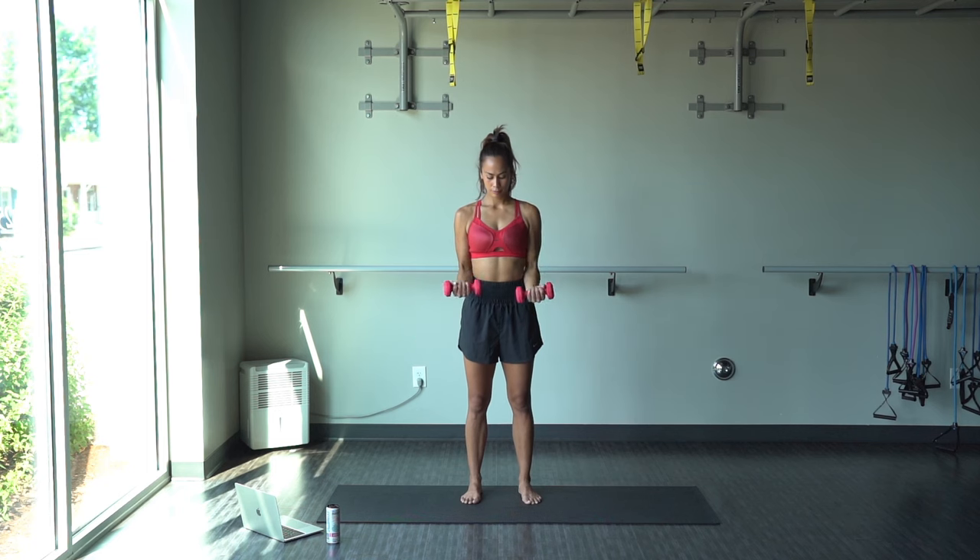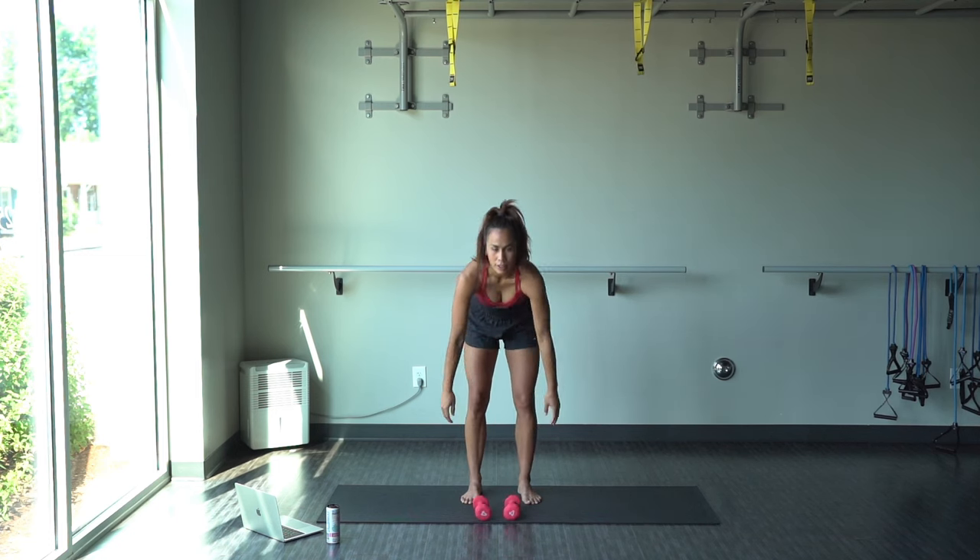Doing good. So as you can see, we're going to be alternating between a tricep exercise and a bicep exercise. All right, go ahead and rest.